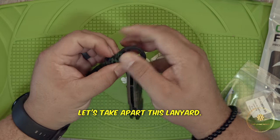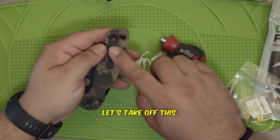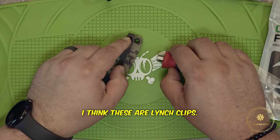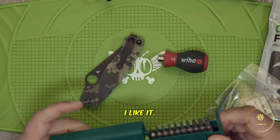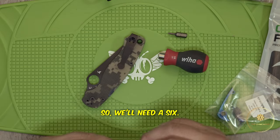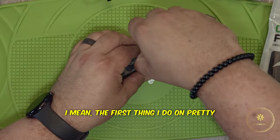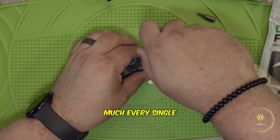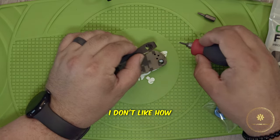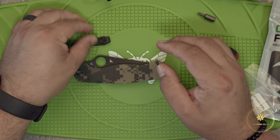Let's take apart this lanyard and set that aside. We're going to take off the pocket clip because we're going to reuse it — I think these are Lynch clips, they work great, sits deep in my pocket. We'll need a six for the clip screws and then for the larger screws it's an eight. The first thing I do on pretty much every single Spyderco is move the pocket clip — I don't like how Spyderco puts it on that side, it's just weird for me.